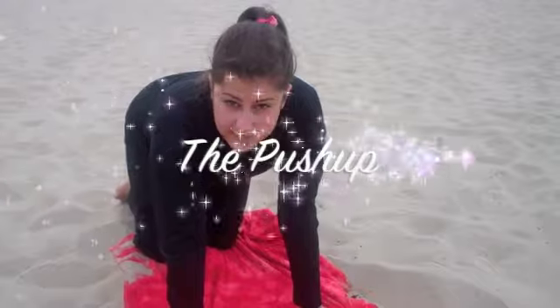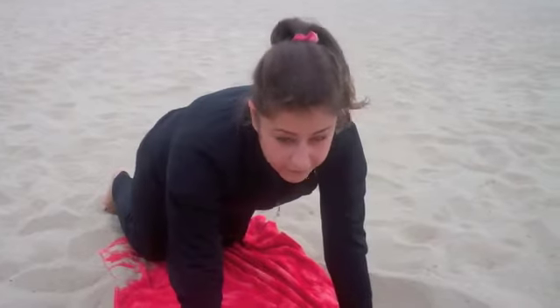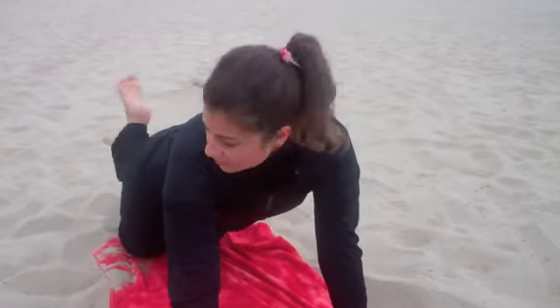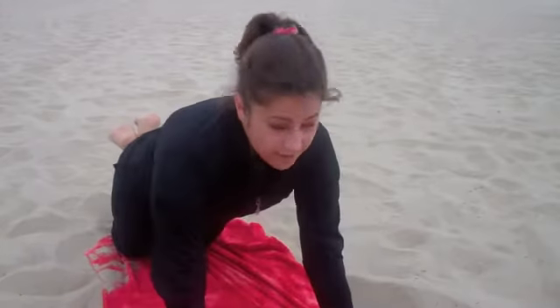Here are three workouts that you should incorporate in each and every one of your workouts. Now if you are in amazing shape, you want to do them from your feet and just go straight down like this. If you're not in as good of shape, you do them from your knees — criss-cross your back feet, cross your ankles, and go like that.